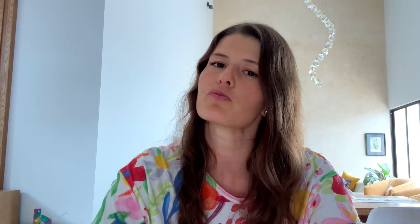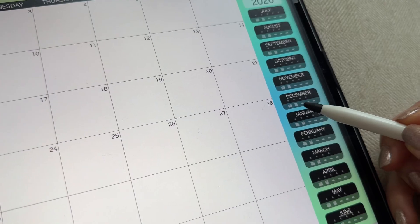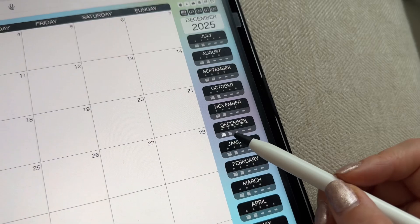I personally use mine for school, finances, and if I have any upcoming trips, travel planning. These two calendar icons will open each of the monthly calendars.